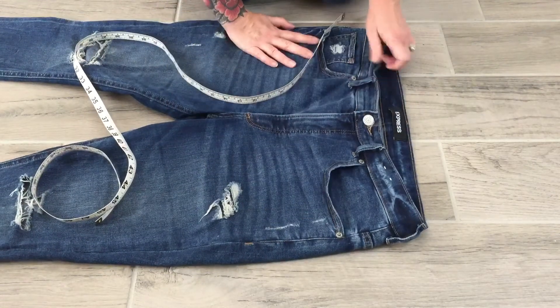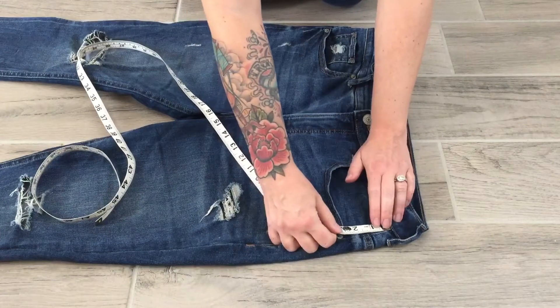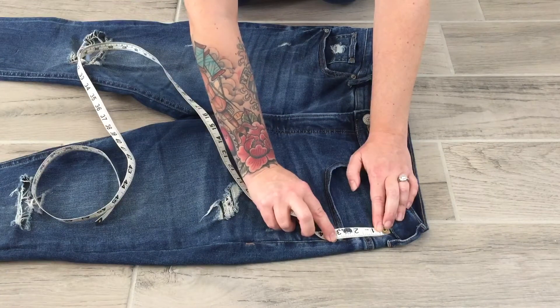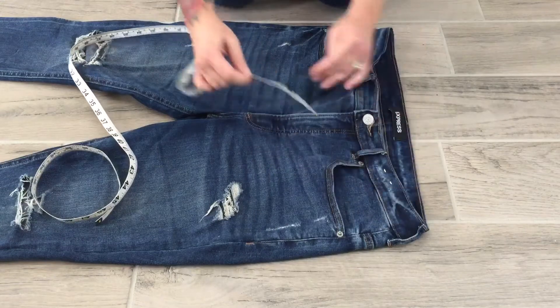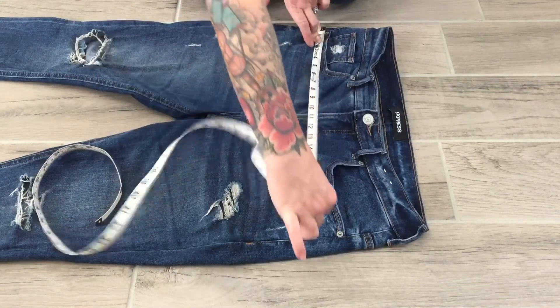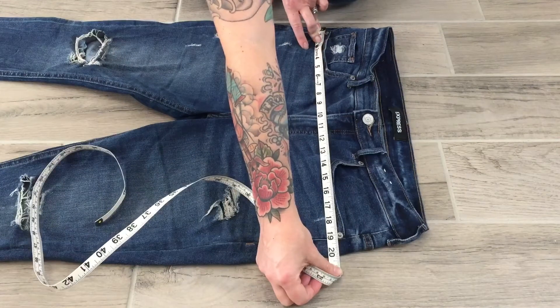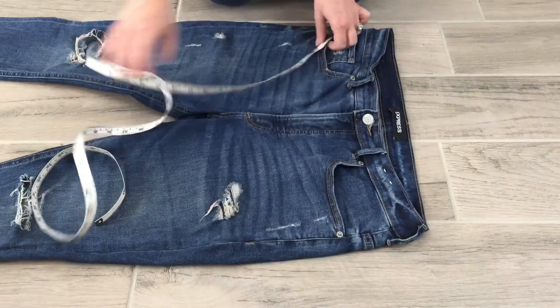C is the high hip. The high hip is going to be measured three inches down from the waistband, also along the side seam. I'm following the side seam, measuring down three inches — it hits right below this rivet, which is a great marking point — and then I run the tape measure across on the flat. That is how I take the high hip.